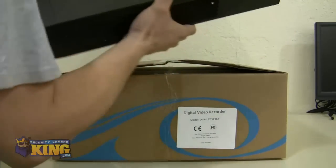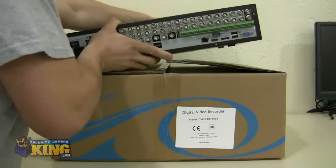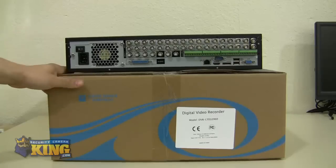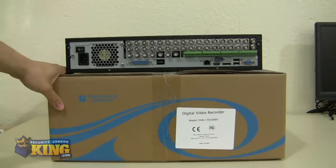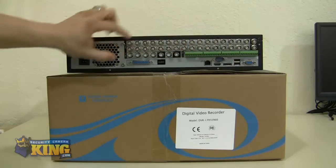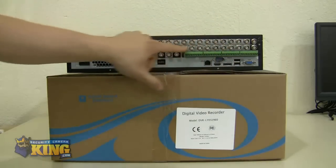This is the back of the unit. This unit is capable of recording 30 frames per second on all 32 channels, so you have real-time recording on all 32 channels. Here in the back you will see the 32 video inputs, all the way along the top and the bottom.